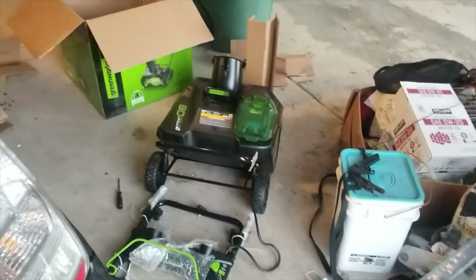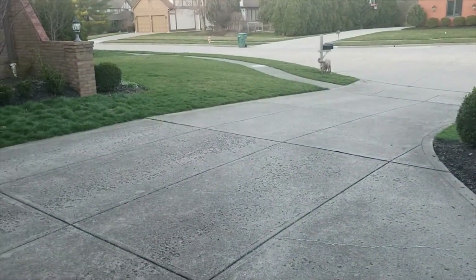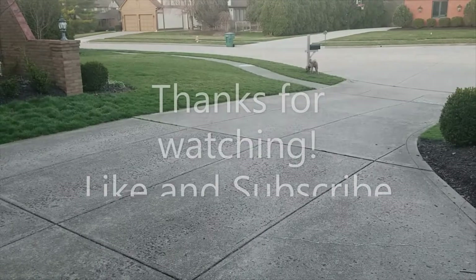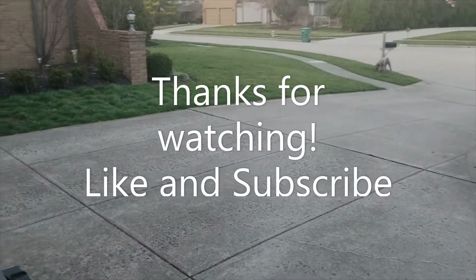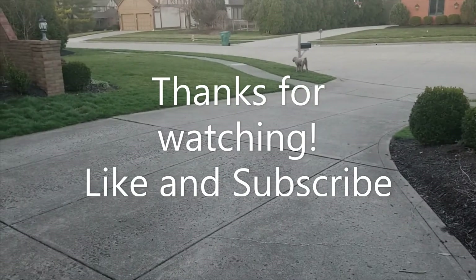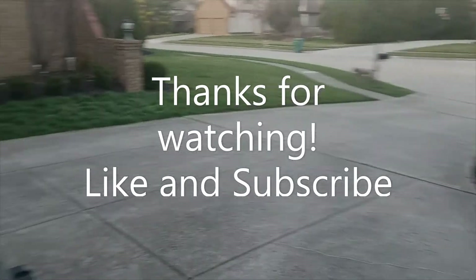I cut two batteries, so I figured two batteries will probably work for my small driveway. It's springtime, so looks like I'll wait another 10 months before we see snow again here in Ohio — probably December. That's about right.